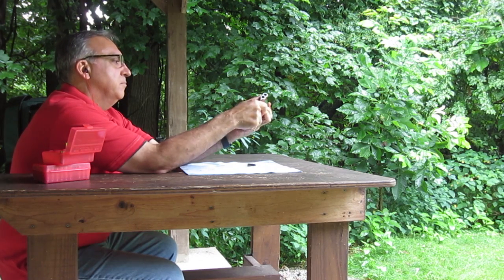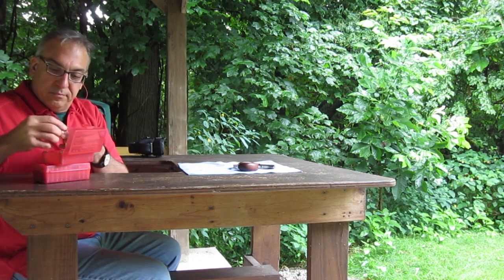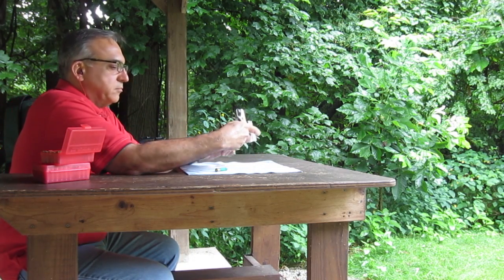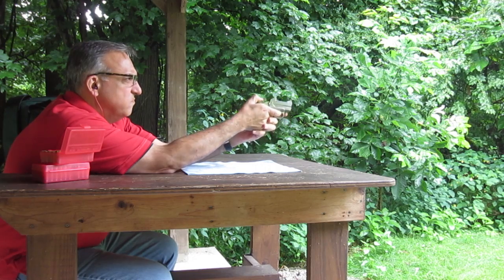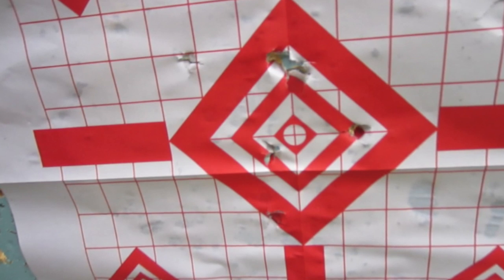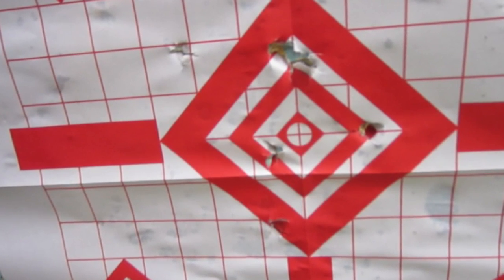Now, for comparison purposes, we're going to try a two-round of .410 Remington rifled slug. As you can see, there's quite a bit more recoil and muzzle rise. Let's take a look at the target. And there you have it — .45 Colt lead round ball, 143 grain reloads. Thanks for watching.